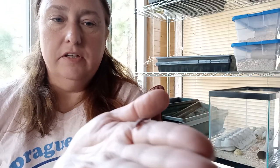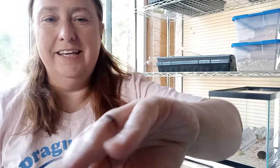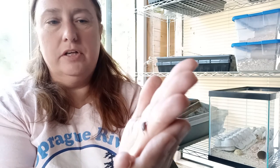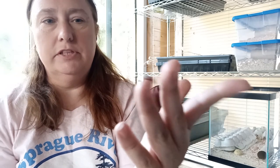Let's talk a little bit about the mealworms themselves. They aren't truly worms — they are the larval stage of the darkling beetle. I don't know if you can see that, but that is a darkling beetle. They are not a huge beetle. They are typically black or dark brown. When they first hatch out, they're almost white. They don't bite. They're just beetles.